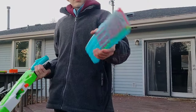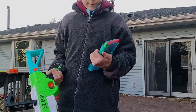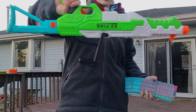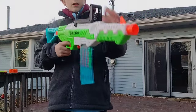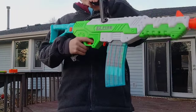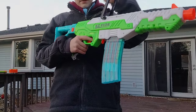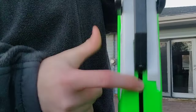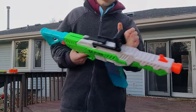When you prime it back, you are not able to pull the trigger — it has a lock. However, it does not have a lock on how many times you can prime it. It also has exposed internals right there — you can see a spring, though you might not be able to see it on camera.